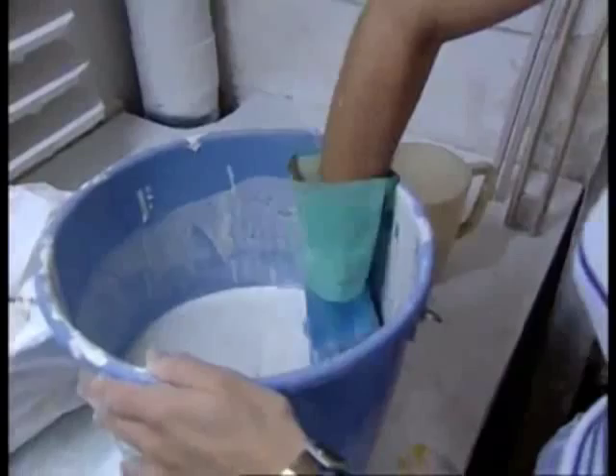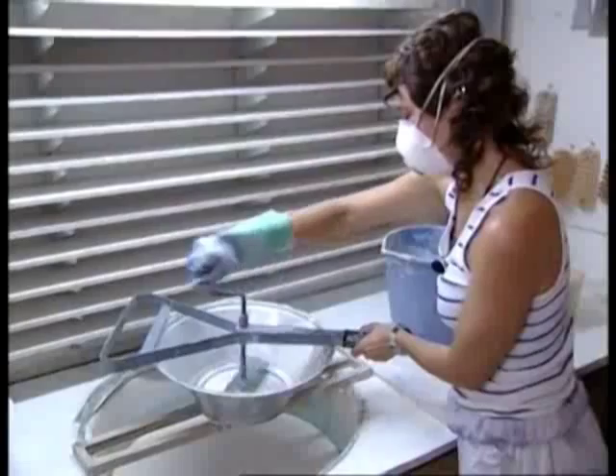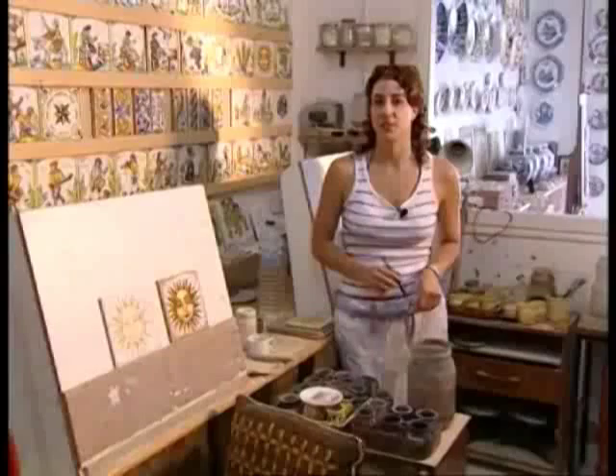Si en el segle passat l'artesania ceramista va gairebé desaparèixer, en els darrers anys hem vist iniciar-se un ressorgir d'aquestes tradicionals manifestacions artesanes, iniciades per artistes inquiets que reprodueixen els motius característics catalans. La Susan i el Benito són els que m'estan ensenyant aquest ofici. La Susan era pintora però amb la pintura no es guanyava bé la vida. Llavors va muntar una petita botiga de ceràmica i arrel d'aquí va buscar un ceramista al poble espanyol que es diu Benito.